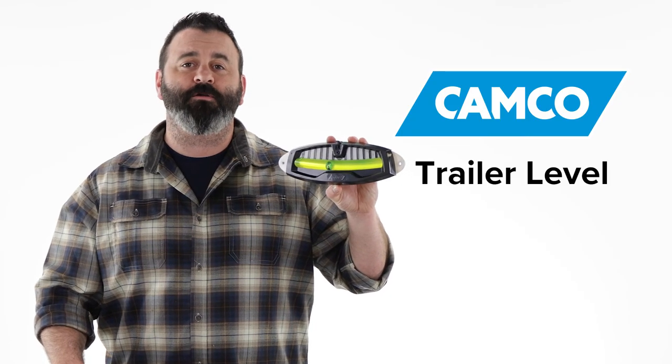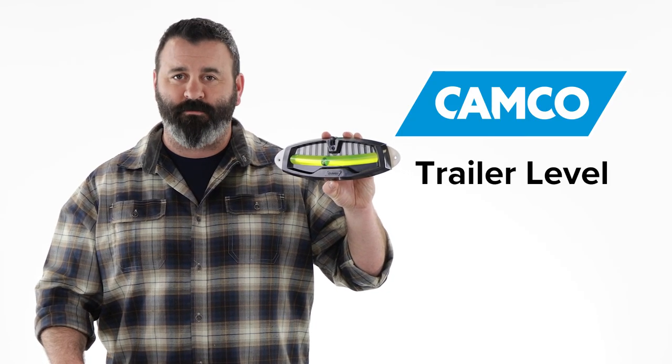So, there you have it — Camco's trailer level. If you don't have one, you should get one today. Visit Camco.net.